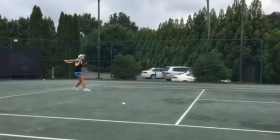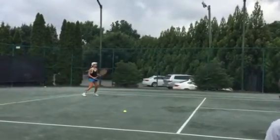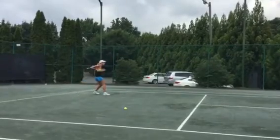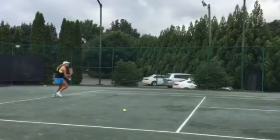Cross-court. Try and match my speed. Match my speed. That's better. Match my speed. Match the speed.